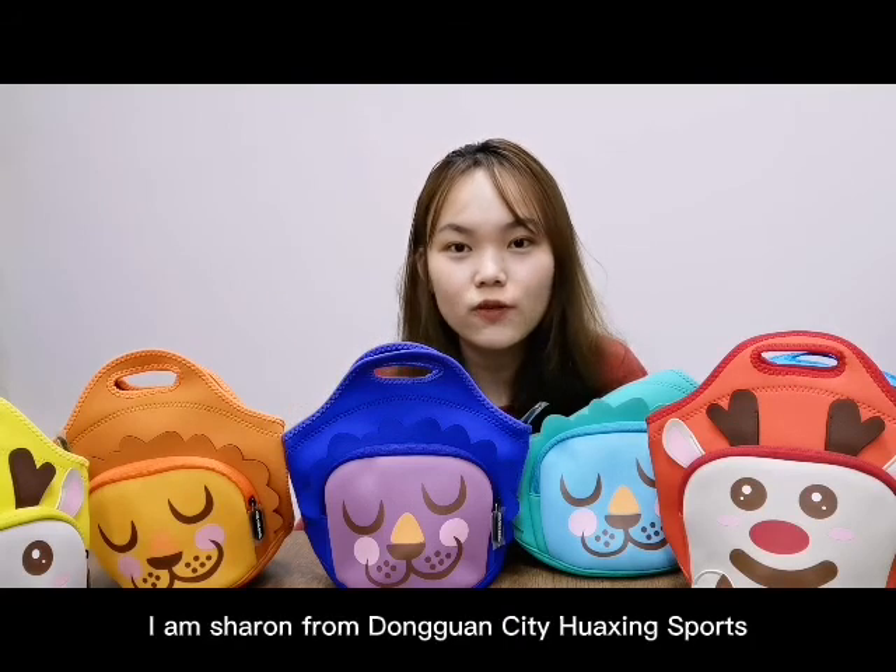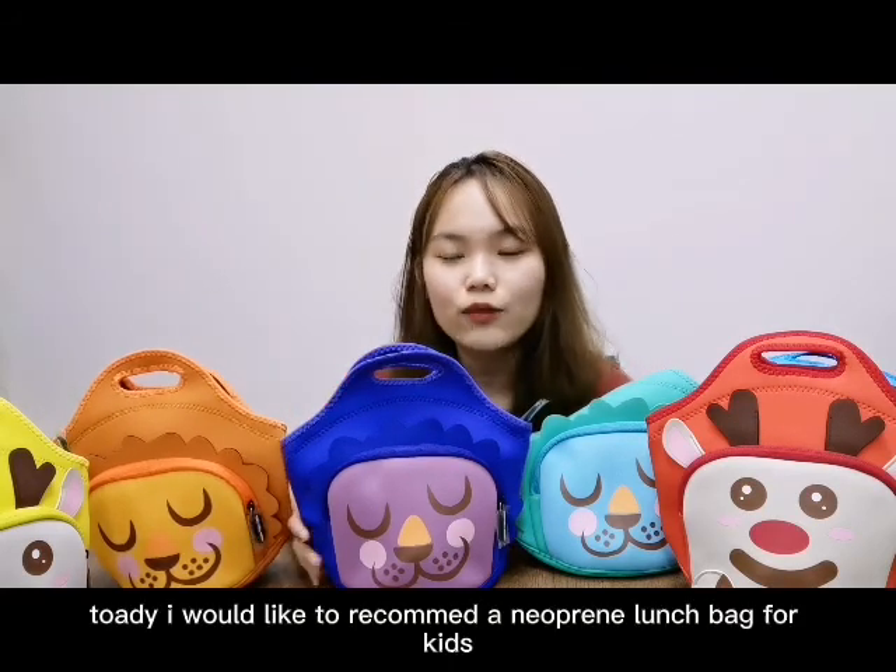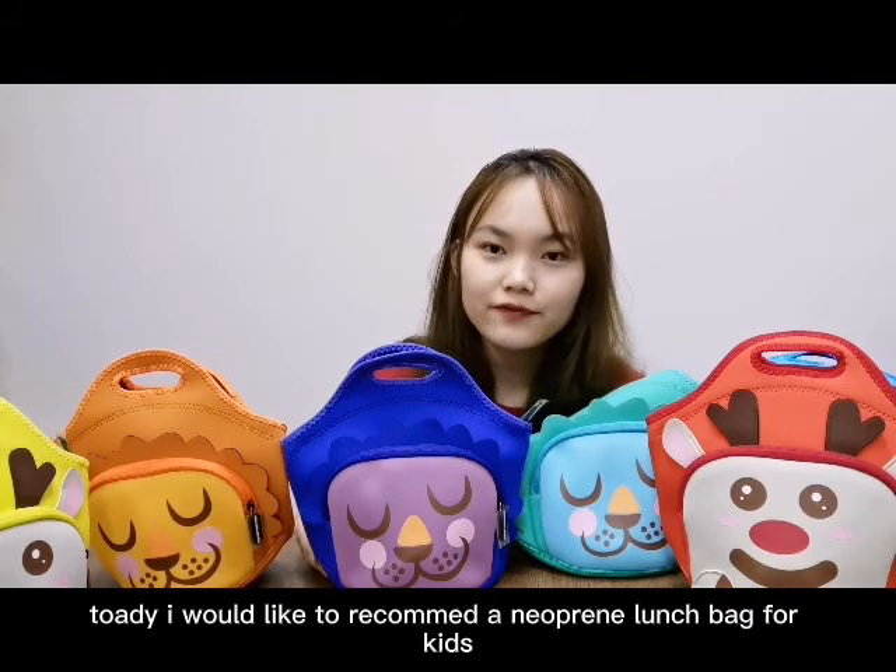Hello everyone, I'm Sharon from Dongguan City, Huaxin Sport. Today I would like to recommend a new print lunch bag for kids.